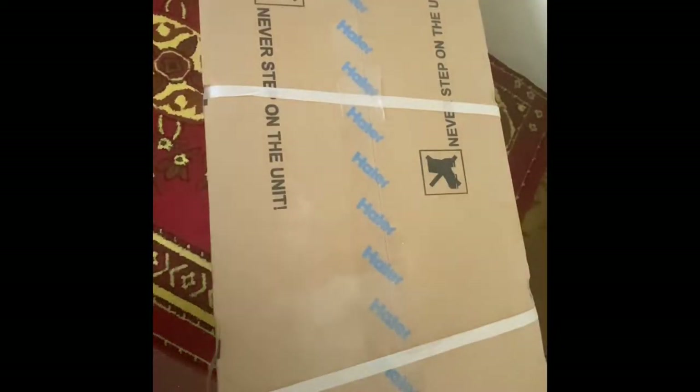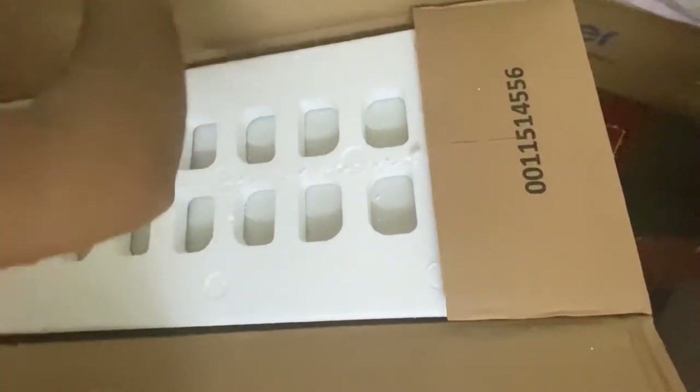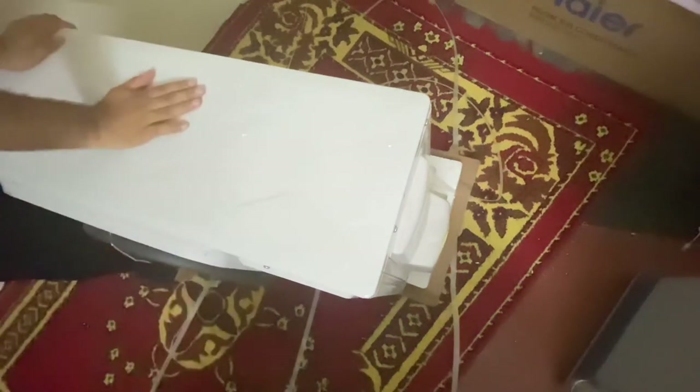Here is the second unit — the outdoor unit. I'm going to unbox it and let's see what comes inside the box. Here is the outer unit. Look at the packaging — very cool packaging. This is the packing material and the actual product is inside. It is very massive and heavy to take out. Here is the product — it has some white plaster of Paris or similar material used to cover the fillings.